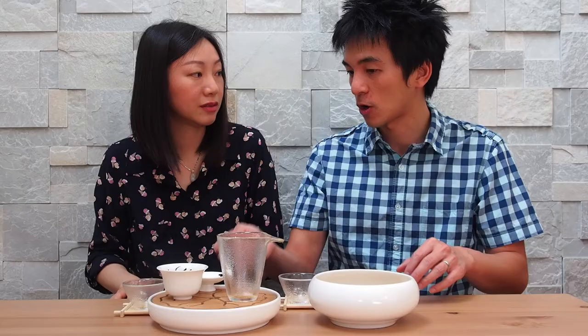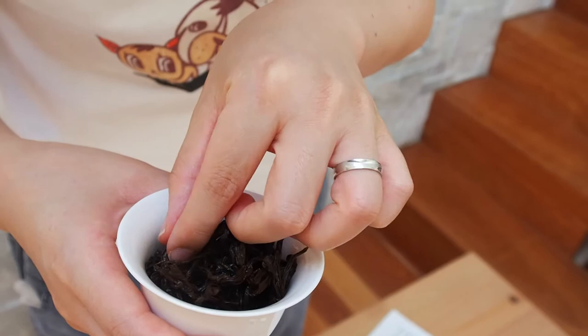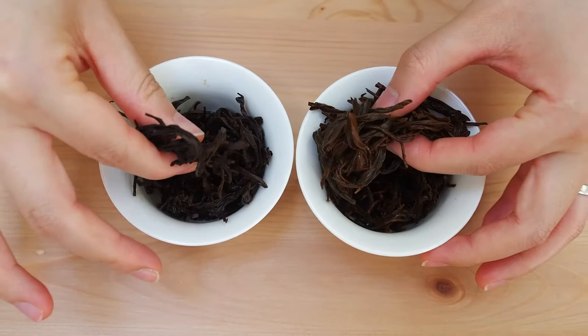When we checked the wet leaves, they were quite dried and black, whereas the ones we source have a more deep brown, copper-like color — what a good Chinese black tea should look like. The comparison tea's leaves were darker, dull, with no brightness or vibrancy, and the texture was definitely much rougher. We concluded the leaves were either picked at a later stage or they used a lower quality Dan Chong tea leaf.